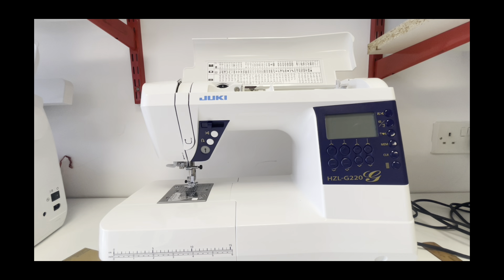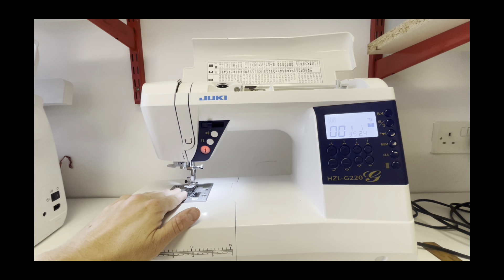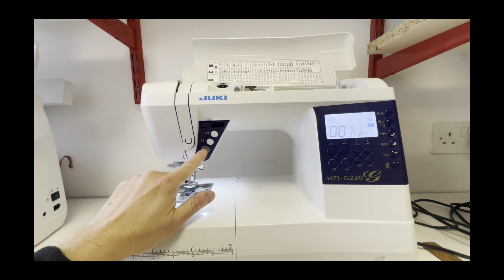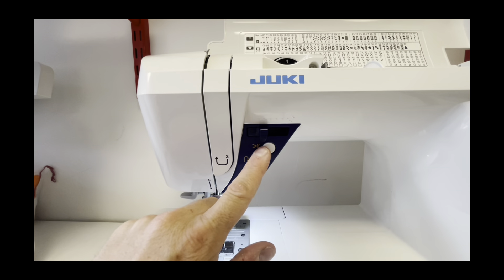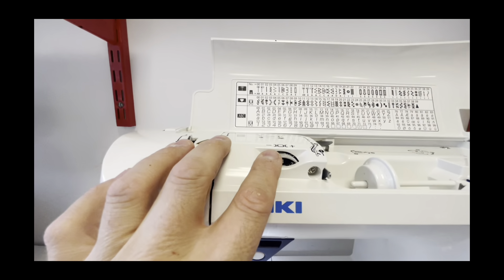So here we have the Juki G220. We'll get it turned up and just start running through the features. Starting on the left-hand side, you've got a top loader bobbin, an automatic needle threader, a one-stop buttonhole and features. Automatic start-stop, so the machine can operate without a foot control. You then have a reverse, scissor cutter or snippers, and speed adjustment as well.